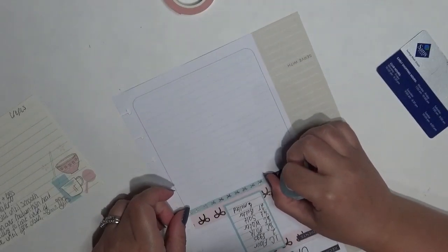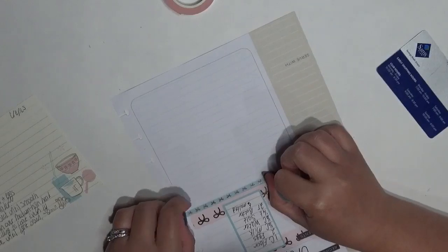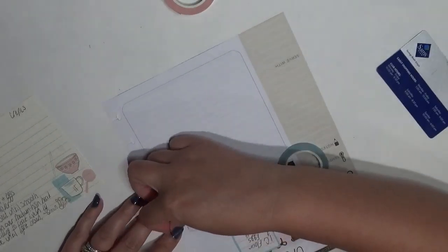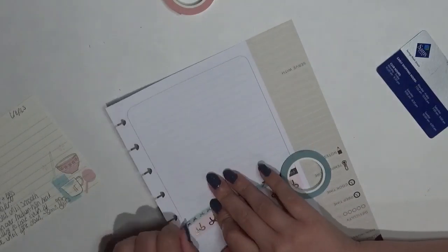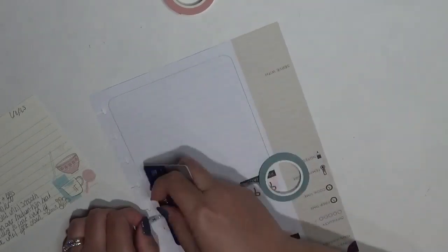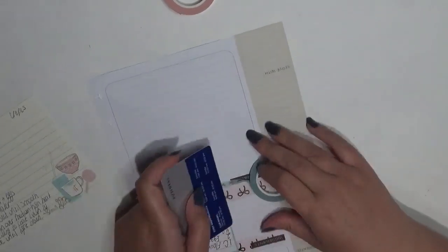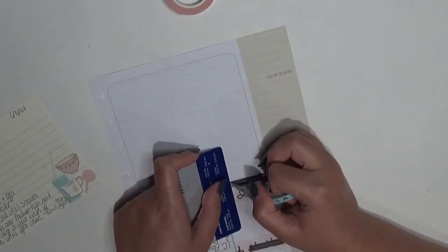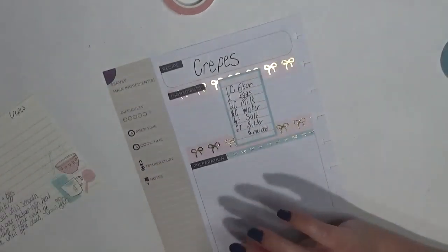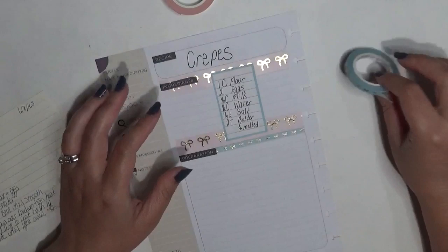I'm going to get this washi down up here first, and this should also do a pretty good job of masking that curved edge. The preparation section has curved edges and the ingredients section does not, which is a little odd. Sometimes I like to try to keep it covered. I'm not going to use this washi to go across where it says 'preparation' because it's just not thick enough, so we'll end it right there. Then I'll get the steps written in and put another line of washi tape between each of the sections.